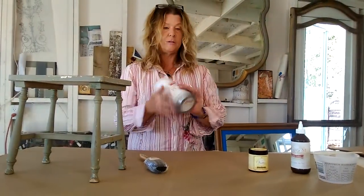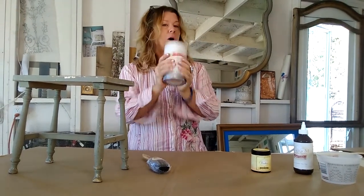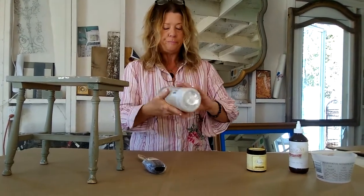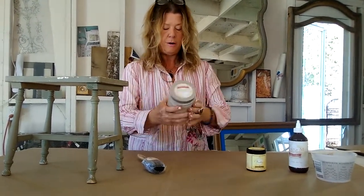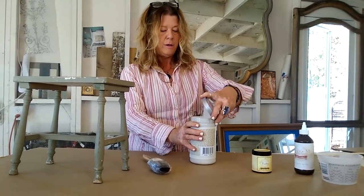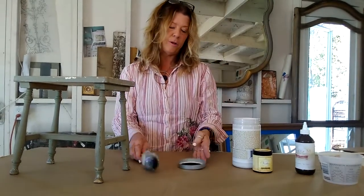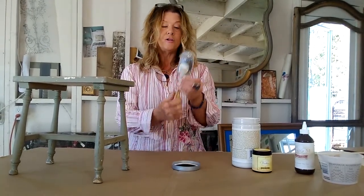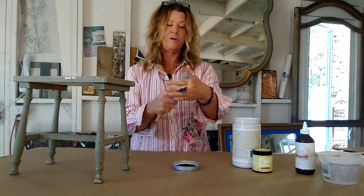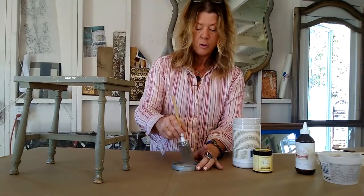When you get your paint — again, this is Irish cream — you just want to shake it up real well. You're always welcome to add a pinch of water to your paints when working with Heirloom Traditions. It comes in this nice easy-open jar. I always kind of start with the lid — I'm a little bit of a messy painter. You want to get yourself one of these nice brushes; they hold paint well, they're nice and soft, and you can wash and reuse them.